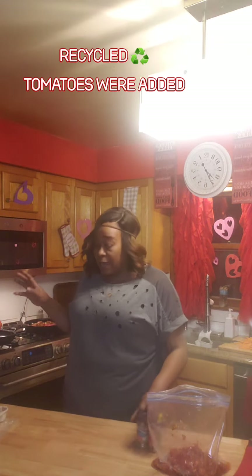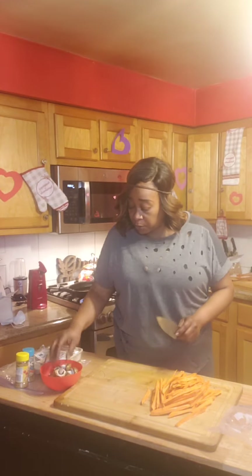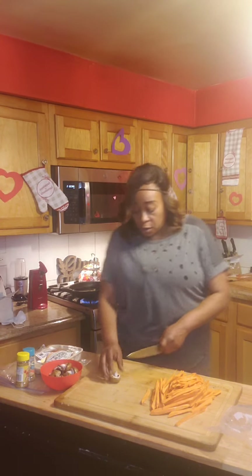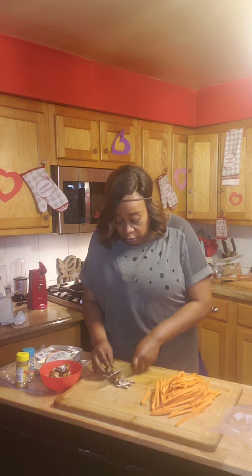Okay guys, now that we have the Beyond sausages and the chickpeas simmering, I added the onions and some red peppers. I waste nothing, so I also checked my refrigerator. For a little more texture in my sloppy joe, I'm gonna dice up some mushrooms.